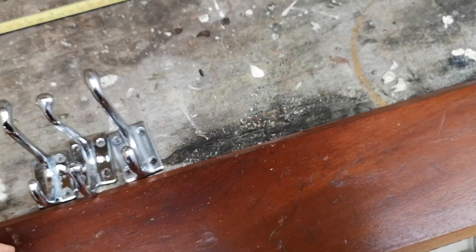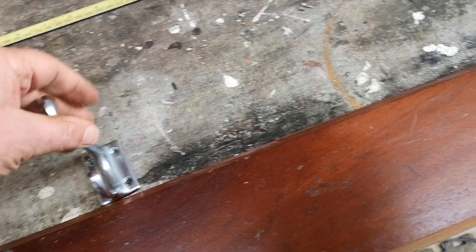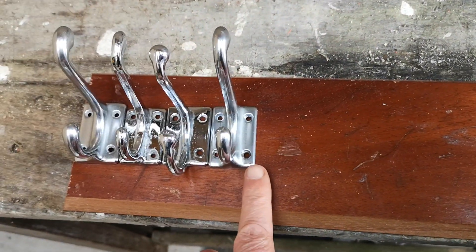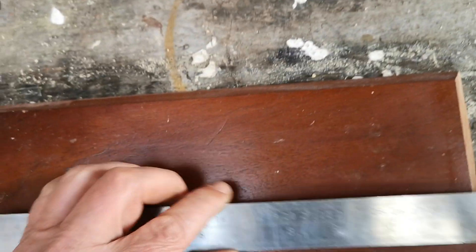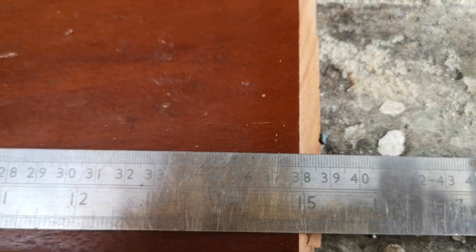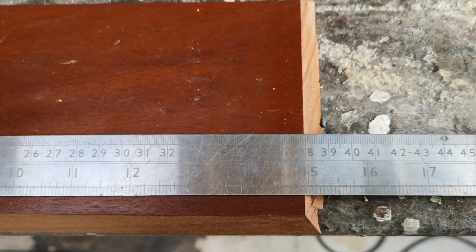To get the spacing correct, I put all the coat hooks together, and then we can work out the spacing by measuring the gap between the last coat hook and the end of the board. The answer comes out at 38.